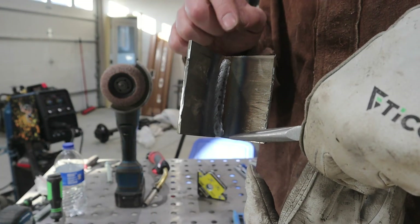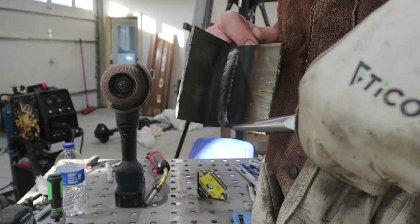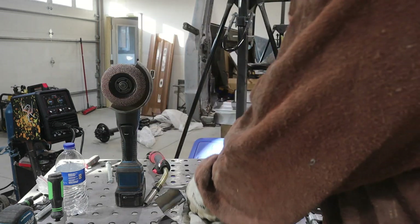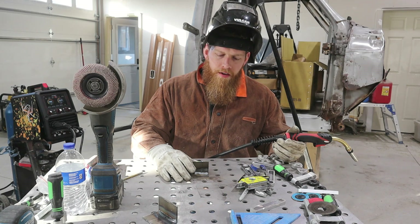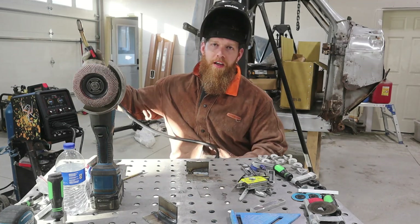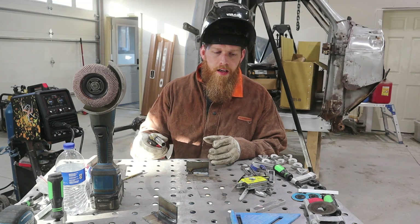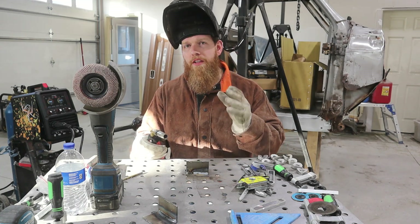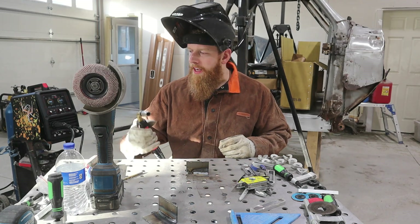I'm going to have to make a couple more passes to make sure I'm actually getting in the corner efficiently, but for the first one, that's pretty good straight out of the box. I'm not going to do any other changes to the settings because it's got a nice flat weld to it. We're using the YesWelder DP-200, so this is not even the limit of what the features on this machine can do. I'll run a couple more pieces, maybe do a couple different joints, then switch to some thinner stuff and then switch over to the pulse.